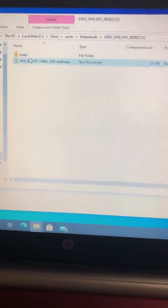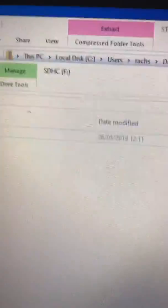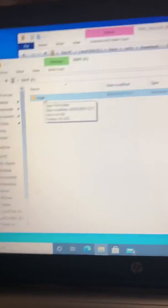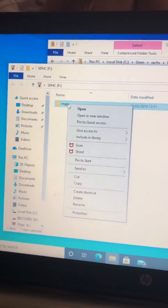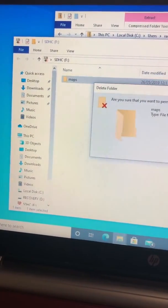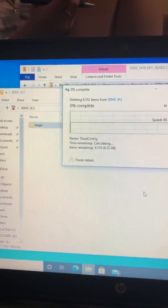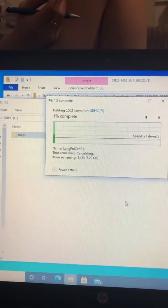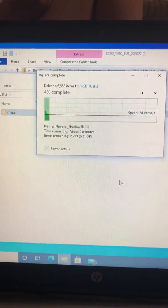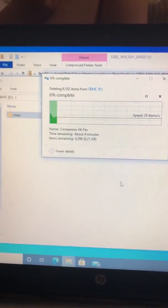If I open up my SD card and put them side by side, you'll see what I mean. On the download you have a 'Maps' folder and a file underneath, whereas on the SD card you only have 'Maps.' So on my SD card, I'm going to delete the maps that are on there. This is the same for any update you're doing. I'll come back once that's deleted and show you how to put the new maps onto the SD card.